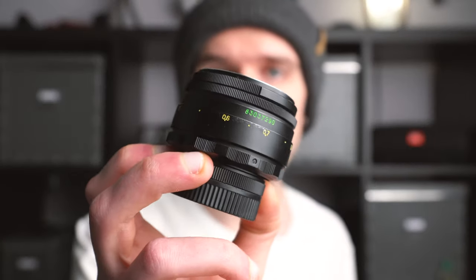Hey guys! Thank you for joining me for this video today. We are going to be talking about this lens — the Helios 44-2, an old Soviet lens made for film cameras. Today I'm going to convince you to buy this lens because it's really fun. It's really weird but it's really fun.